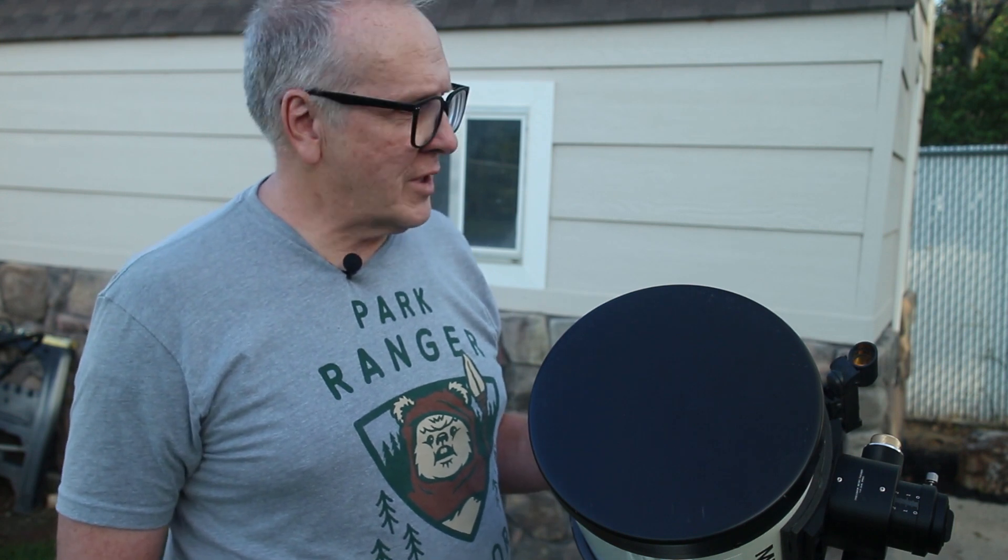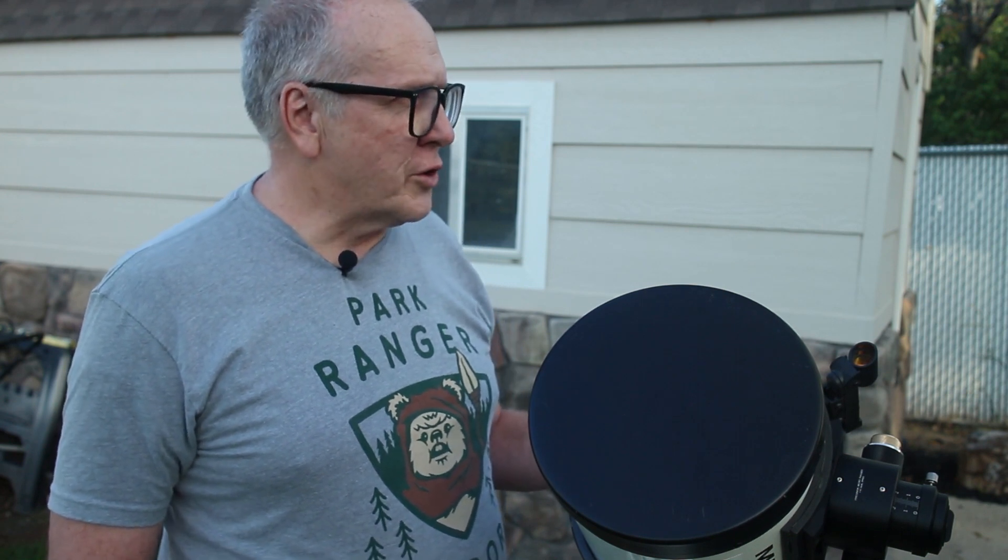I did find a focuser on Amazon — a Crayford dual-speed focuser. It has a 10-to-1 focus knob on it. There were no reviews on it, but I took a chance. It was $99, which fits within my budget.